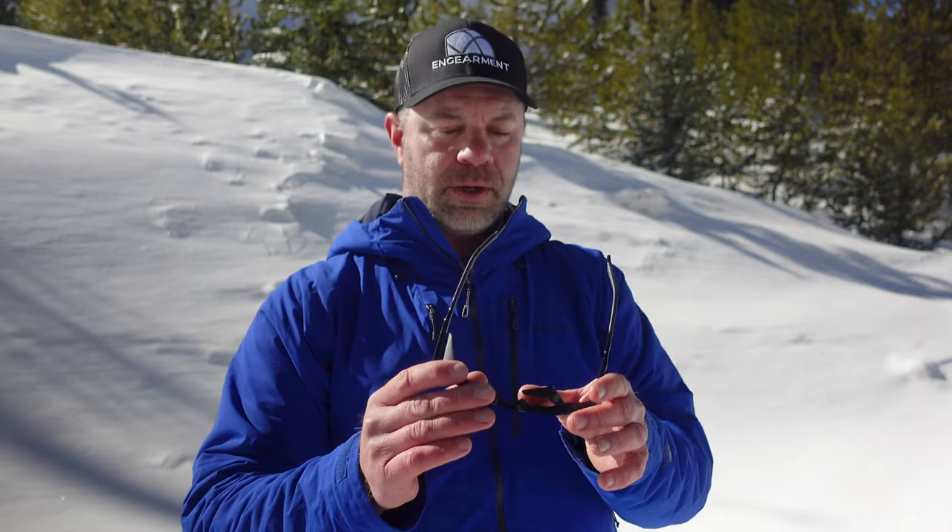These side shields are removable, however whenever I remove these kinds of things I almost always lose one — kind of negates the whole purpose. As far as falling off, I have not had them fall off yet. I've done several tours with them, and they've been on the dash of my truck banging around through general ingearment testing — they have not fallen off. Big plus, because other companies' versions have fallen off.